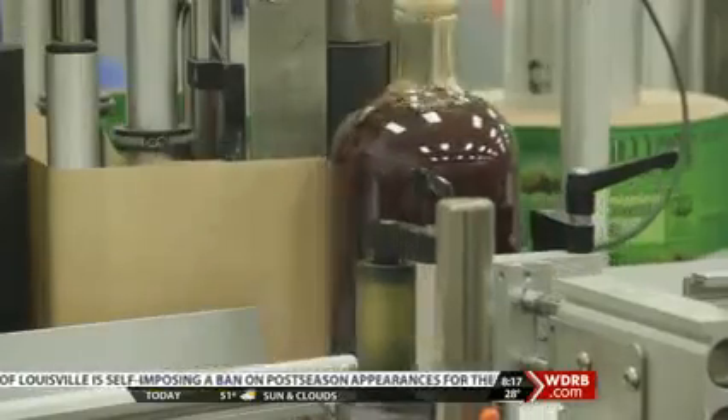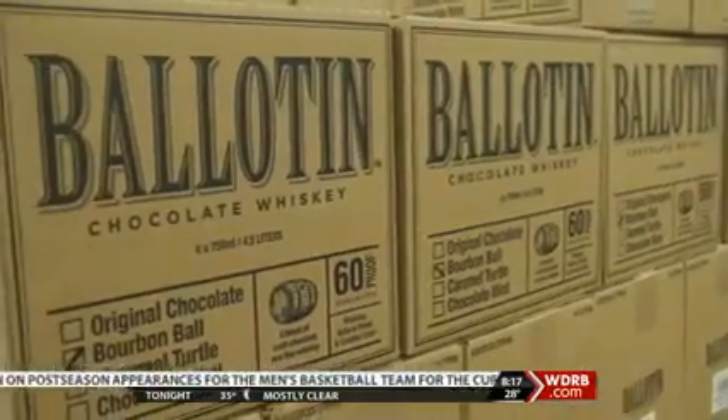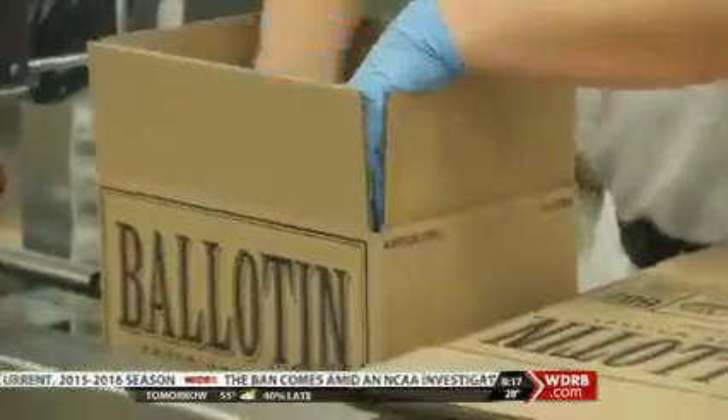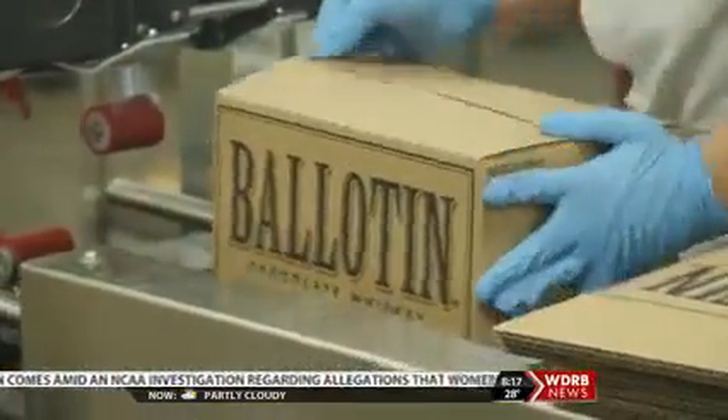As far as the name, if you're wondering where they got it — from the Belgians, of course, the experts in chocolate. Balatin is the chocolate box that the Belgians created a hundred years ago to present and sell their fine chocolate. So if anybody out there has ever given their sweetheart a box of chocolates, you've given them a Balatin.